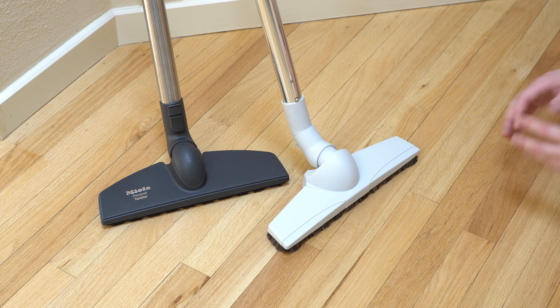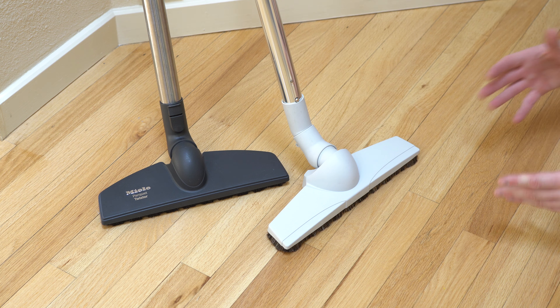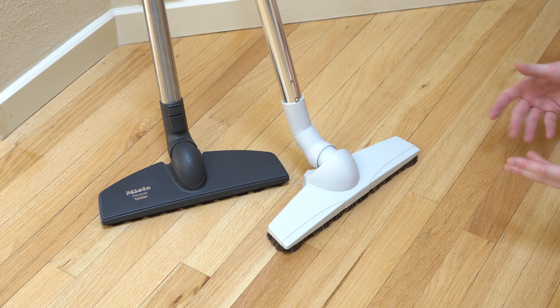And today we're going to talk about floor tools as part of a series of accessories, because accessories can be as important as the vacuum cleaner sometimes, in terms of cleaning.